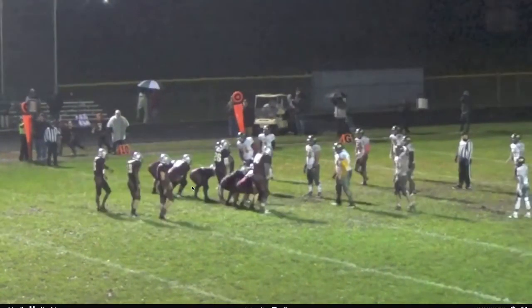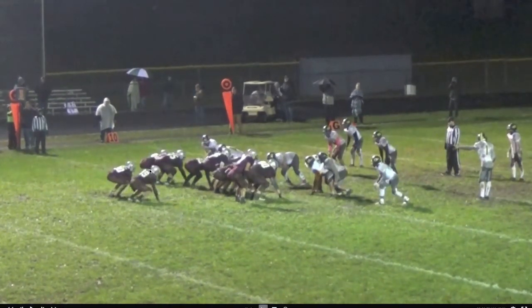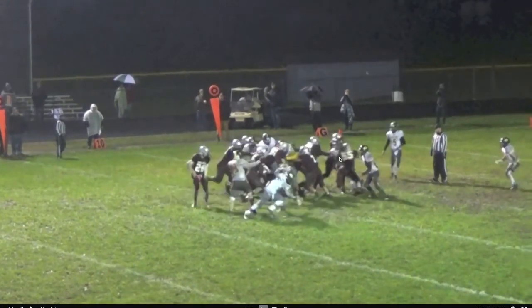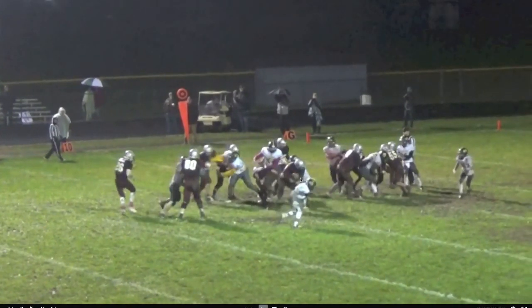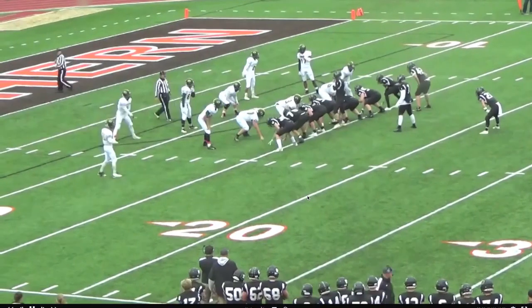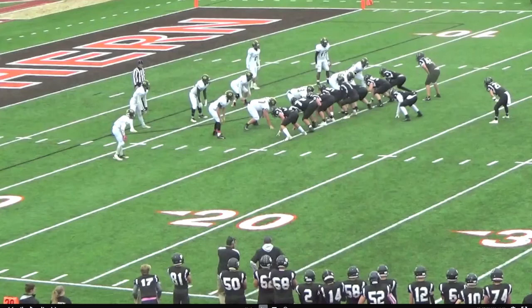Here we go playing Delton. They're running a dive and we're slanting to this offset back. We've rotated coverage because they've got all the numbers to one side. Our 5-tech is slanting into C-gap, our 9-tech is in D-gap, and even though our nose is getting pushed back, we're keeping our inside linebacker at the point of attack clean. He comes up and makes a good stick for a 1-yard gain. That's the strength of the slant front — moving into an under front lets you set a great edge at the point of attack and run things down from behind, which keeps those inside linebackers clean.